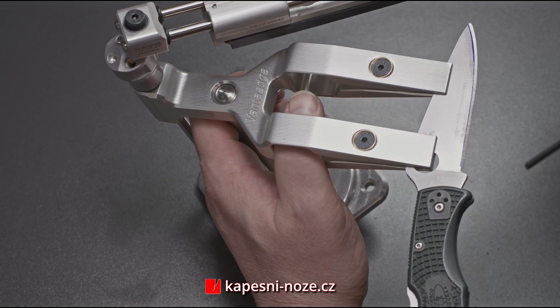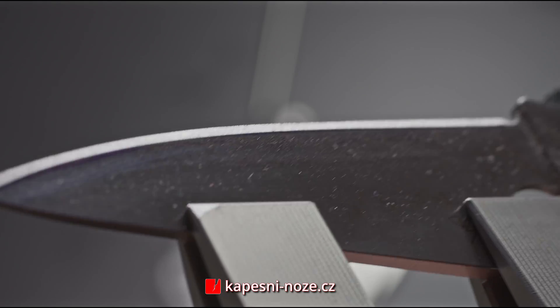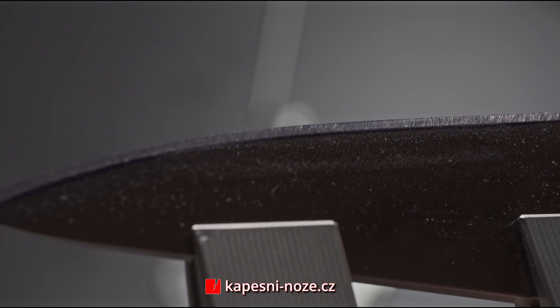What sets this knife system apart from others is the use of reverse kinematics, which is a principle that automatically adjusts the other components of the system to perfectly match the knife's requirements.